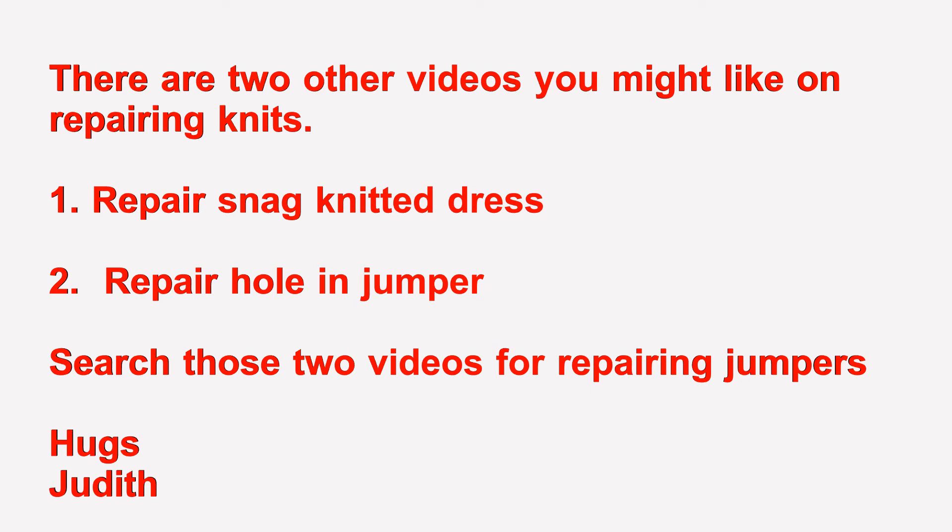There are two other videos you might find useful. One is repairing a snag in a knitted dress — when the knit just gets pulled out and you've got that one strand hanging there and you want to fix it. The other is repairing a hole in a jumper that's been machine knitted, like I talked about before, which you can't repair the way I repaired this one. Search for them on my YouTube channel, or I'll put some links at the end of this video.